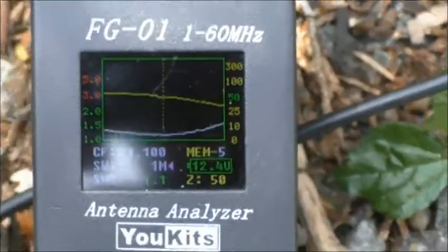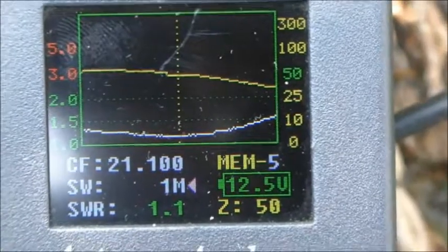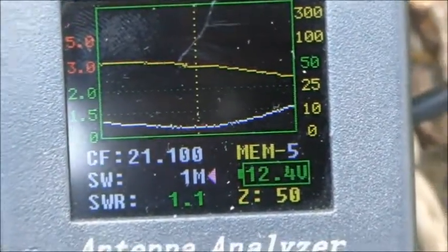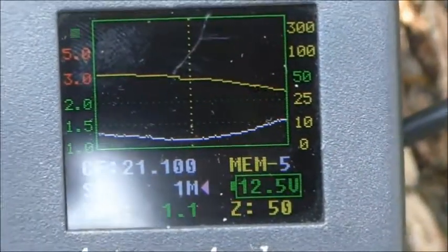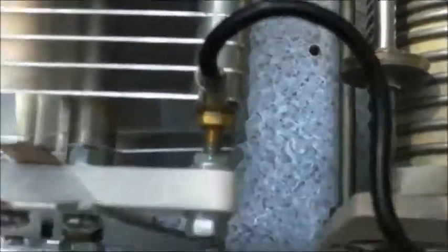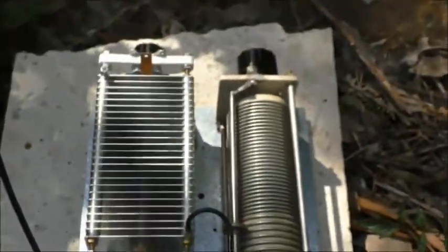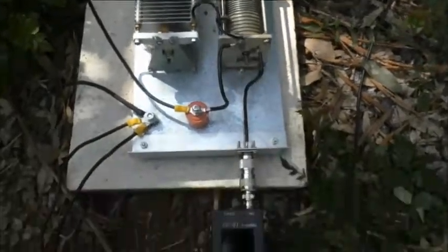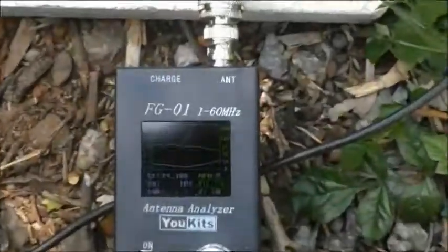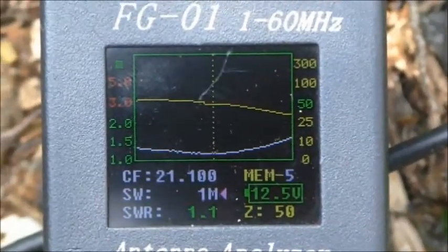Now there's the match at 21m — 21.1 MHz. 1.1 to 1, 50 ohms. You can see the position of the inductor and the capacitor.